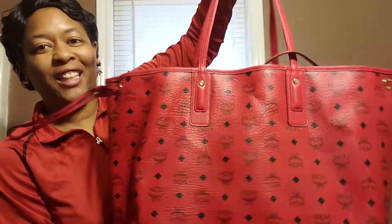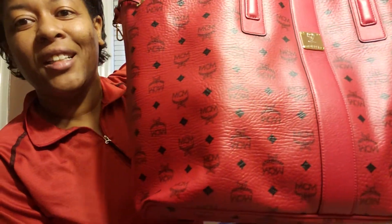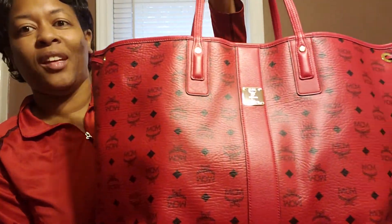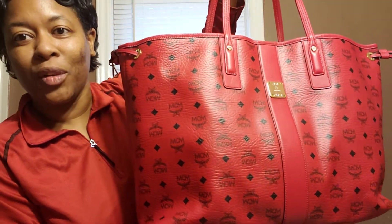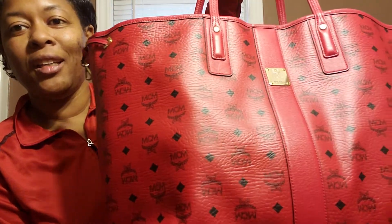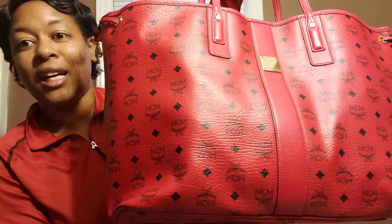The bag I'm talking about is this beautiful, gorgeous, lovely MCM Large Liz Tote in the color ruby red. This is the large version — they do have a medium version — but I wanted the large. If I was gonna get any, it was gonna be the large one.